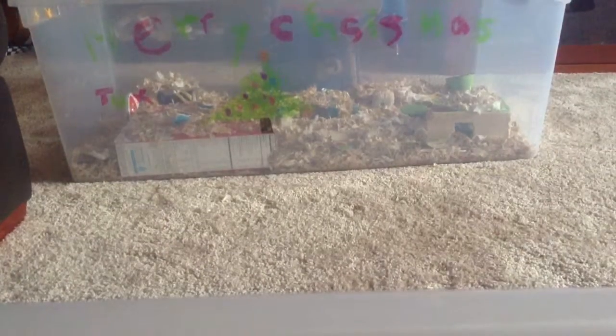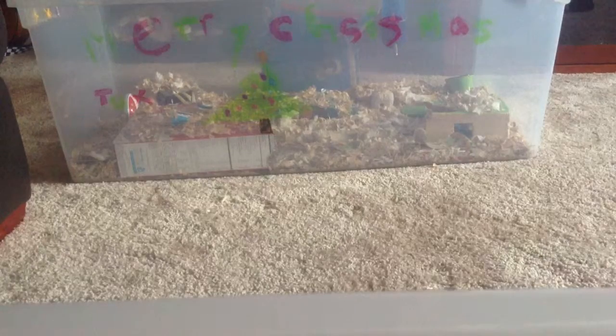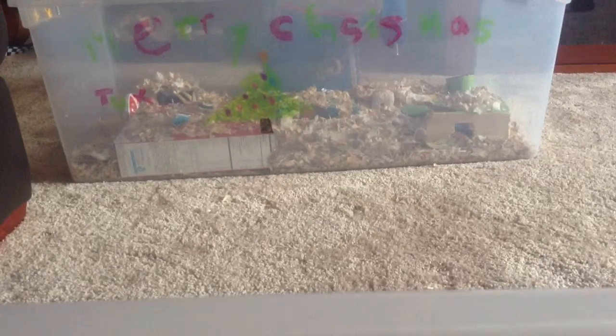Hi guys, DroveLife here. I'm going to be doing a cage tour — Tux's cage tour.